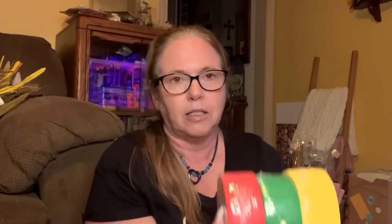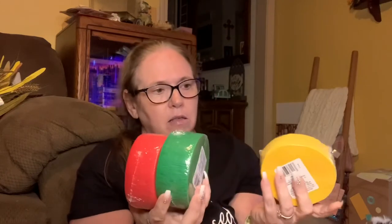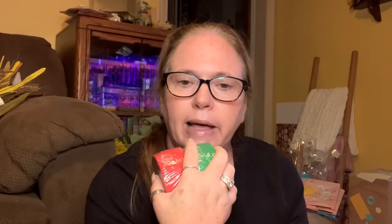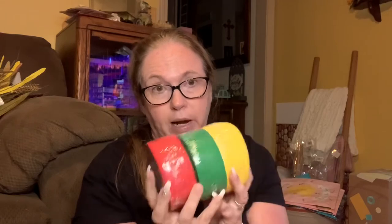Dollar Tree is now selling their streamers like this. I can't remember if it was on Pinterest or if it was on my Activity Connection that I use for work - but I think it was Activity Connection that they take streamers and were making apples - a red apple, green apple, and a yellow apple. I'm gonna try that and if it works I'll show you guys.